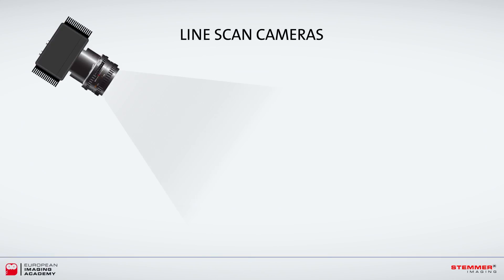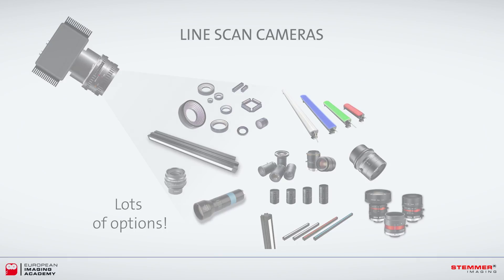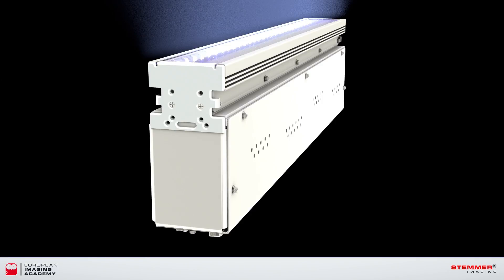Conventional line scan systems can consist of hundreds of different lens and light combinations. Specifying and configuring them can be very time-consuming. This is where the line scan bar makes things a lot easier.